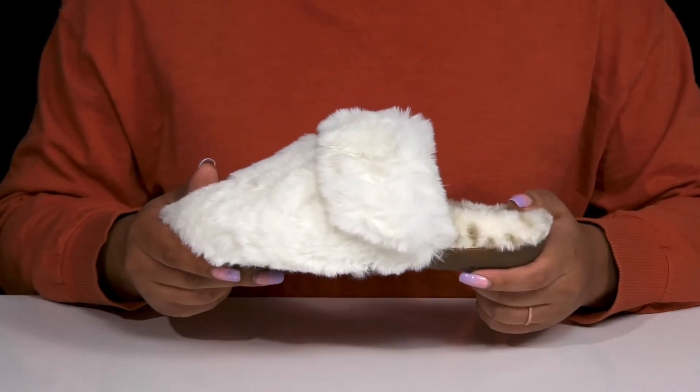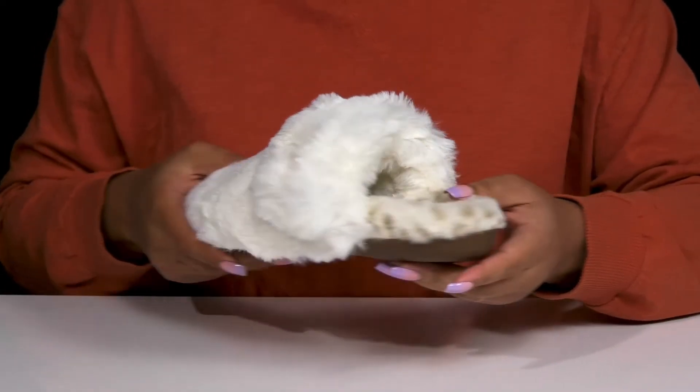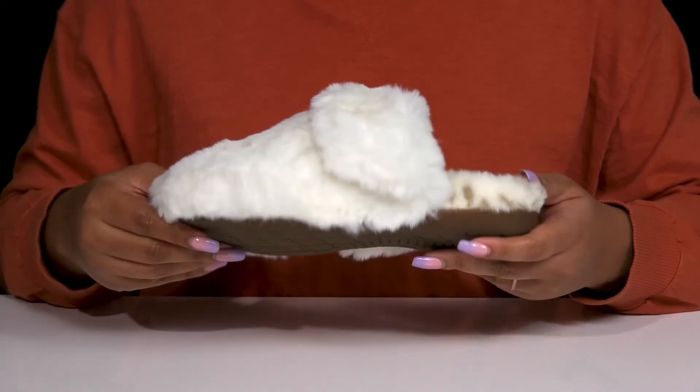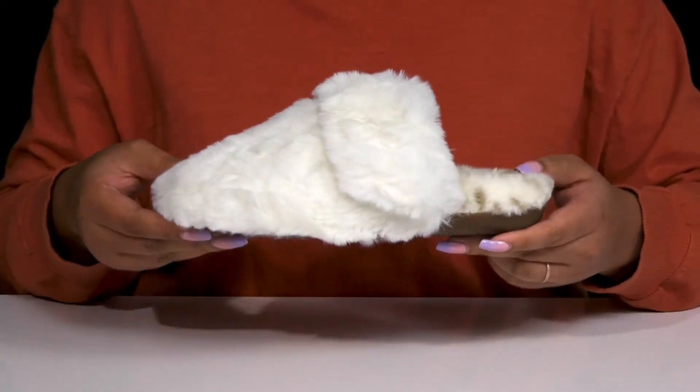They have a sturdy and durable build and you'll get a small lift from the platform, all on top of a durable rubber outsole that's grippy to keep you stable. Wear these with a comfy pair of leggings.